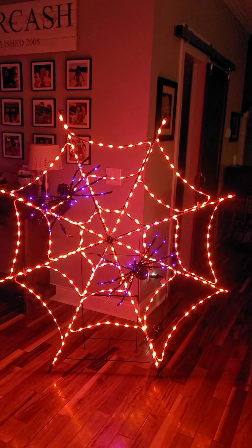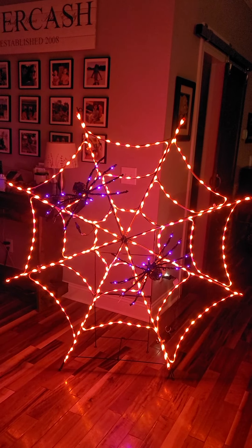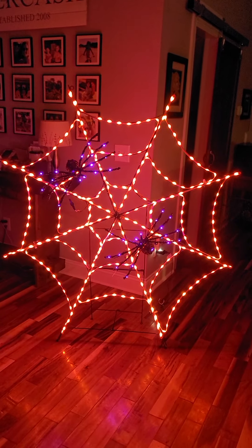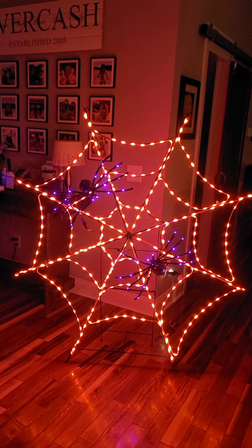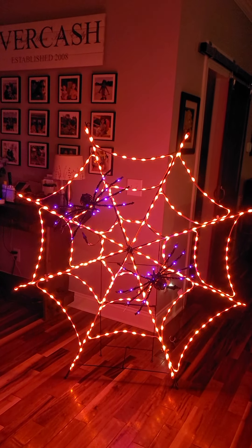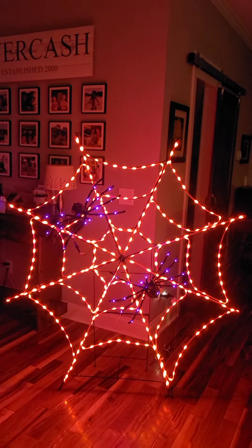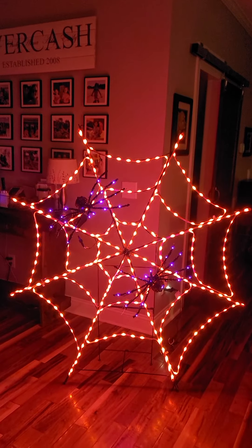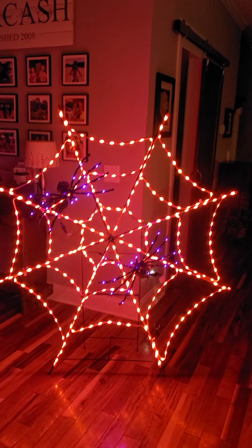Sorry, my voice is still coming and going as I slowly get better. There it is — the Big Lots spider web, seven out of ten cauldrons. I was hoping to put the Home Depot werewolf together for you guys today but I don't think I have the energy to do that since I'd be building it by myself. I'll get that video up as quickly as possible, so please keep watching. Stay bubbly and I'll catch you next video.